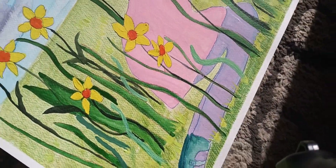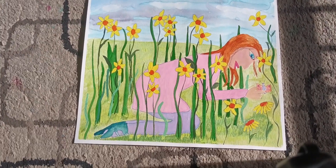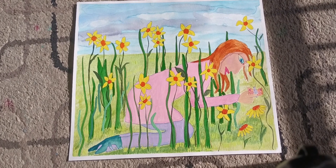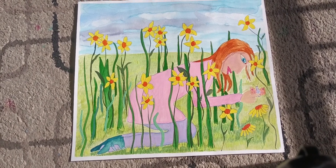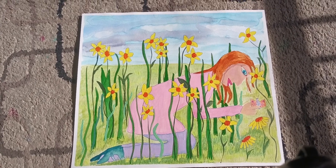Let me get it in the sun for a good shot. All right, here it is. Thanks for watching, bye!